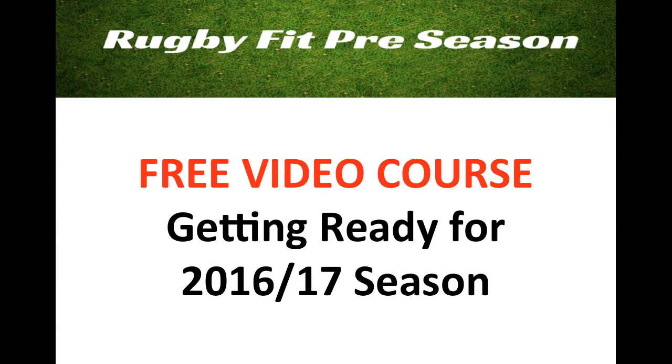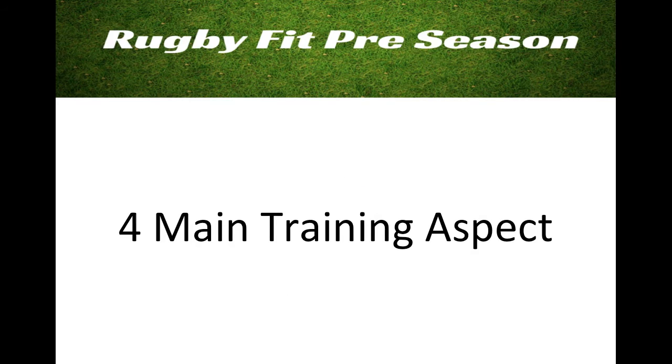Hey, Jason here from RugbyFit. I just want to take a quick minute to tell you about a new free video course I'm doing called the RugbyFit Preseason Course. Basically, what I want to show you is how to get ready for the 2016-2017 season.